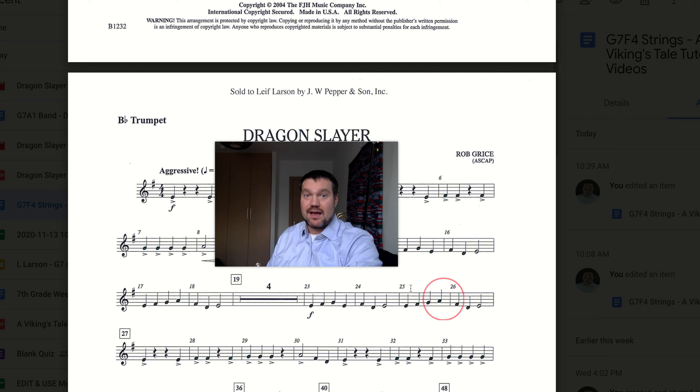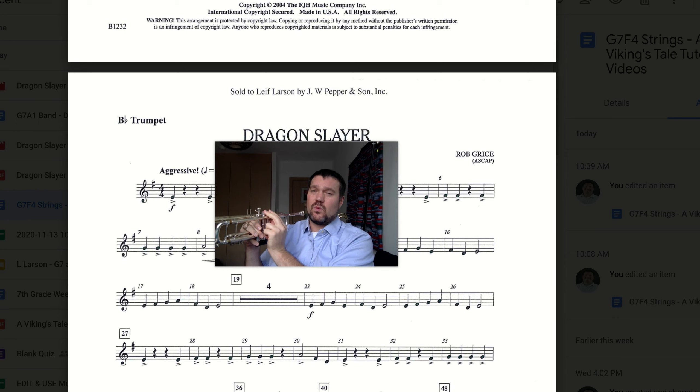In the next section, we're looking at measures 25 and 26. At measure 25, we start with the same kind of pattern. These first three notes are the same, but we continue to go further up. In this case, we get to the note A, which is the highest note that we know so far. The note A includes fingering 1 and 2.